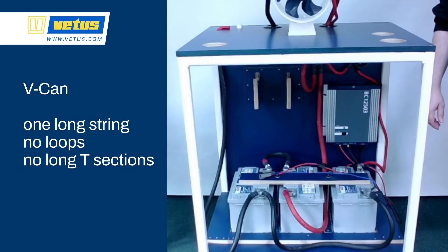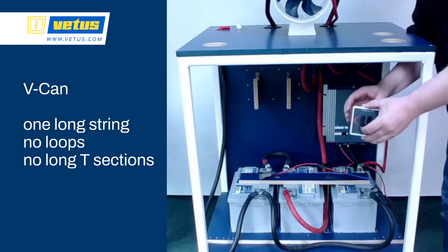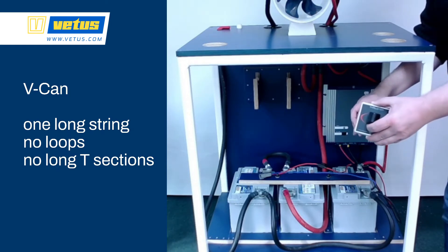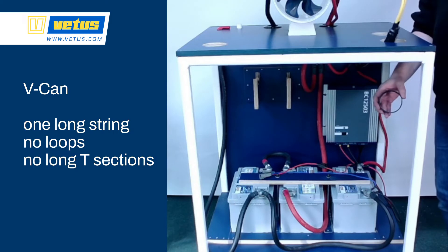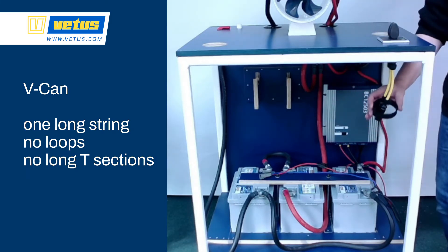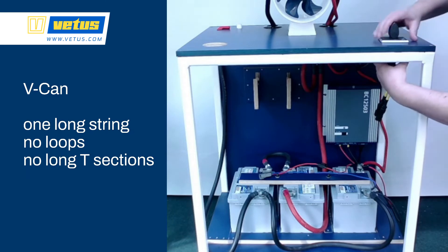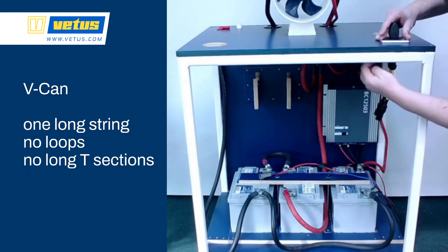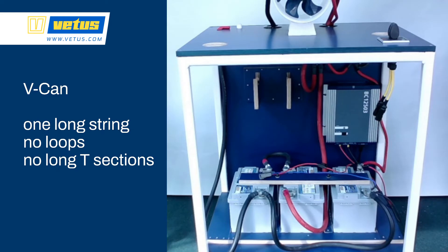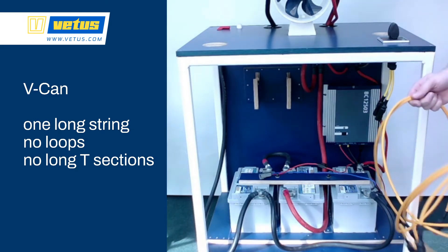The next step is to install the control panels. Make sure the whole network is set up as one continuous string — no loops, no T-sections. You can use very short T-sections, but try to avoid them; once they get longer they can generate noise on the system. The order in which you connect items is not important. Just make sure that you start at the 12V power source and end with a network terminator — a small resistor.